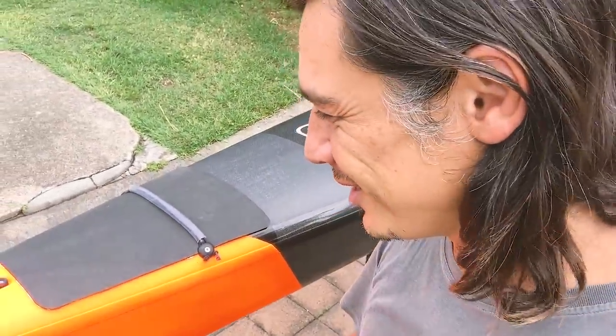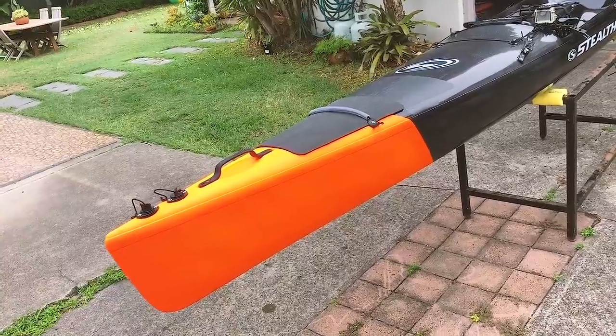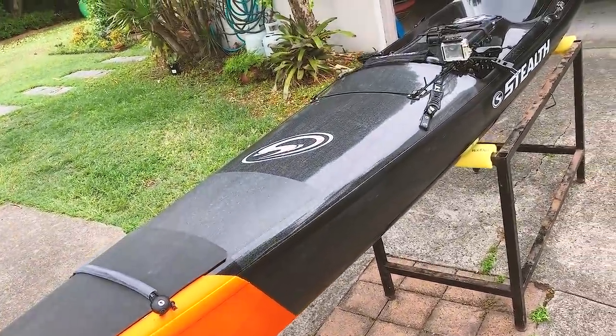We'll do an overview of the kayak. The last video I did of this kayak has pretty much the same mods, and I've gone into more detail on those videos, so go and check those out. Once you see how I walk through it, it'll be pretty self-explanatory — most people know how to drill a hole. We'll start at the top and work our way down.